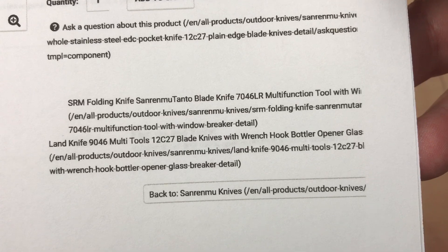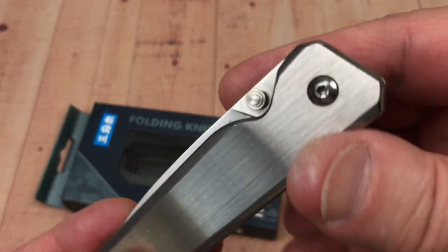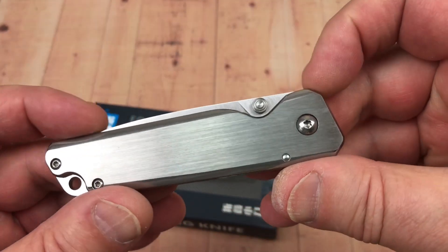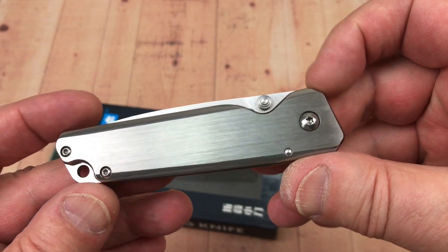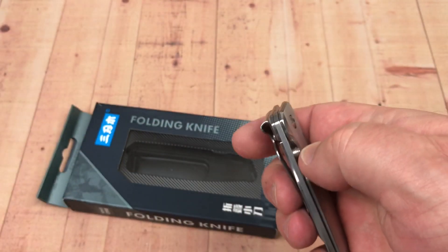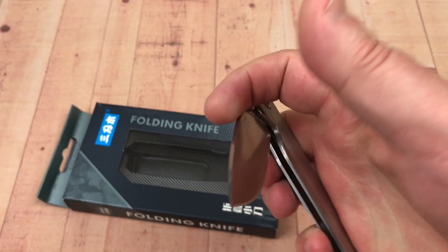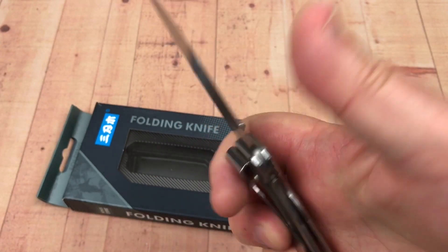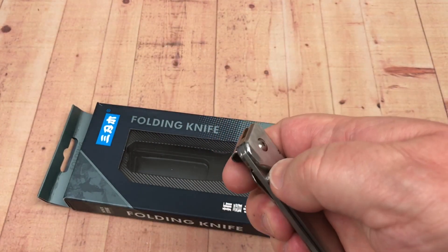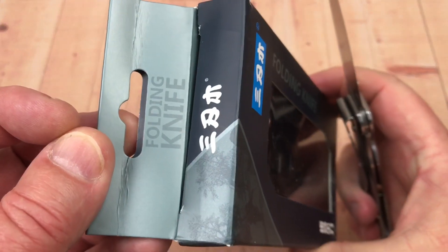Excellent looking knife — it's a very simple design, no broken lines. The blade disappears into the scales. As far as a slender, kind of nice, easy gentleman's knife, I'd say yeah. And I haven't done anything to it — didn't take it apart, didn't put any lube on it. This is just it out of the box.